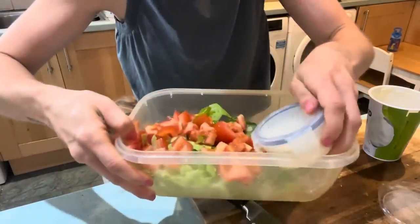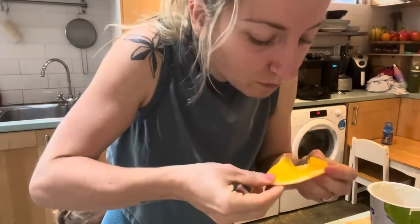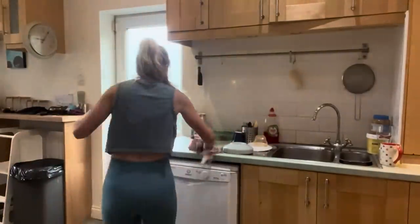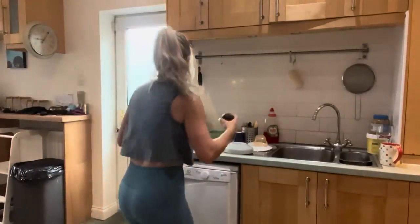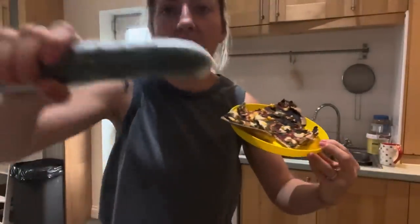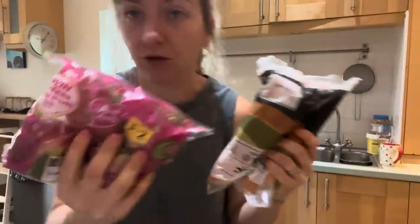I'm going to put the dressing in separately so I can add it on later. I like to have one area of the kitchen where I put all the stuff that needs to go out so I can pop it in a bag quickly. Avocado and grapes are ready. Abe's got some leftover pizza from yesterday. I'm taking a full cucumber because we love cucumber, plus carrots and apples as backup.